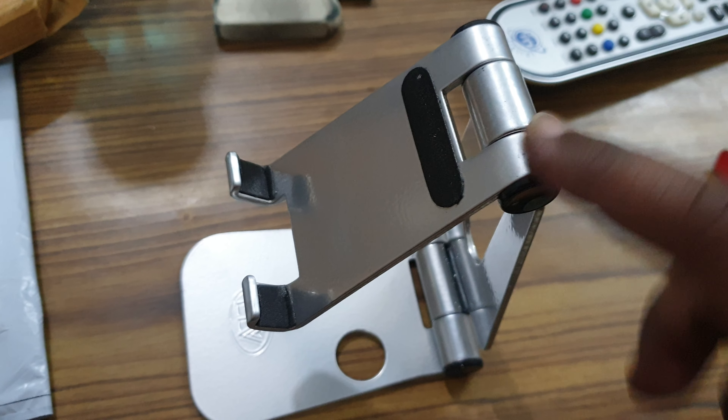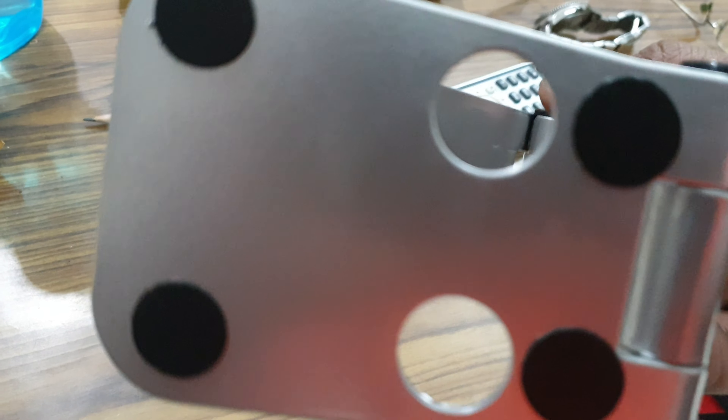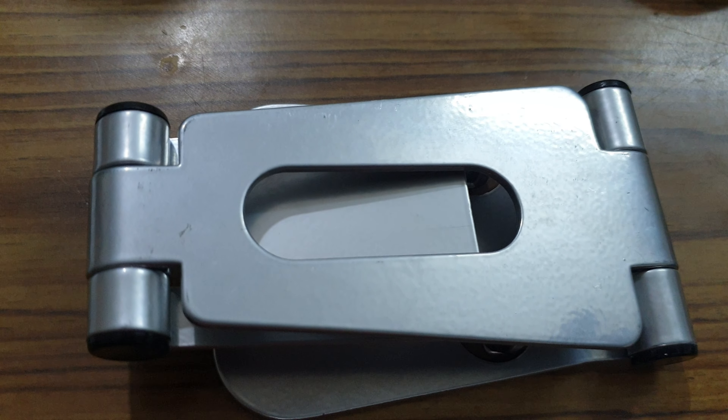So pretty much guys, this is how it looks like. As you can see, ELV brand on the bottom. You get these mounts so that it sort of like sticks, and then you can just close it like that. There you have it guys.